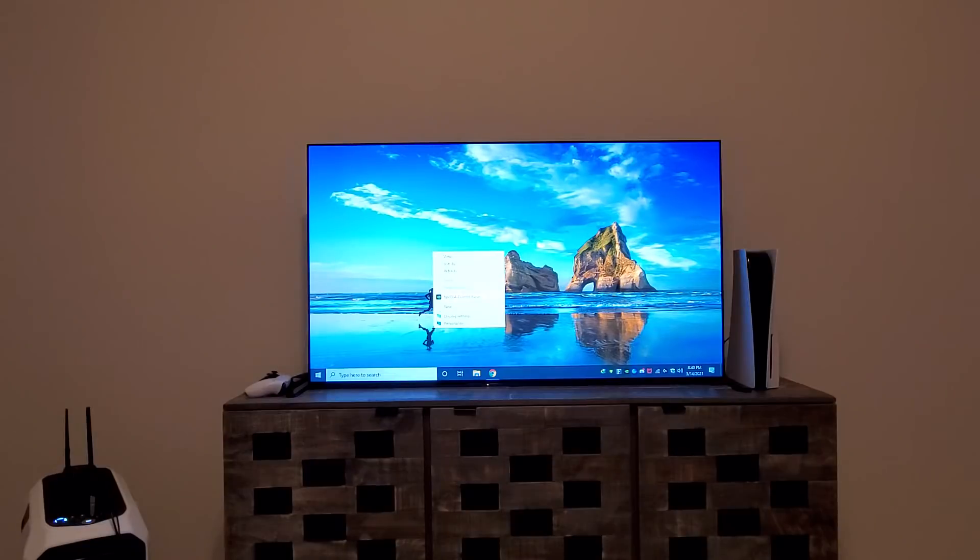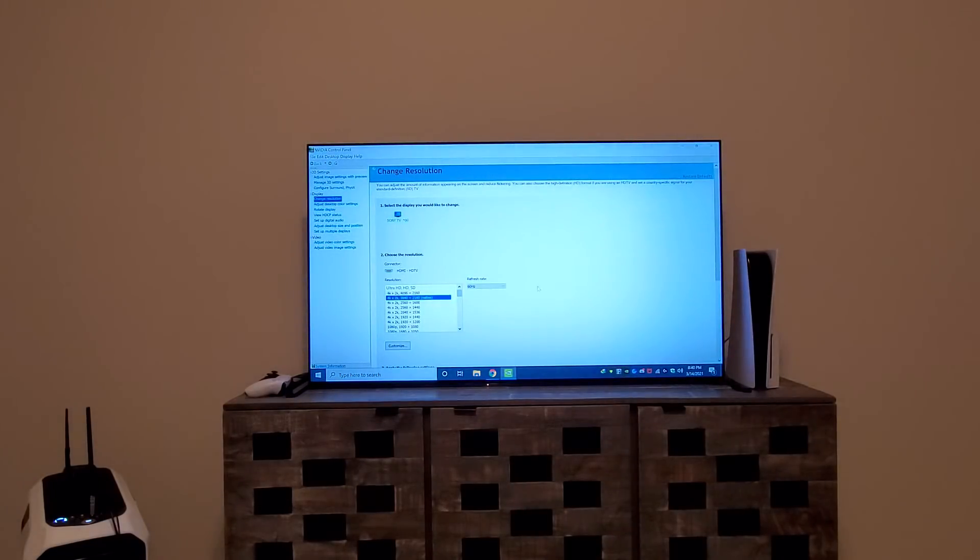We are now in the NVIDIA control panel. By default, your TV will be connected at 2160p 60Hz because it's detected as an HDTV. You need to come down the list and select the PC resolution — 3840x2160p — otherwise you won't see 120Hz while still on the HD TV settings. Select that option, and you'll now have 120Hz and 100Hz available. We'll keep it at 120Hz.